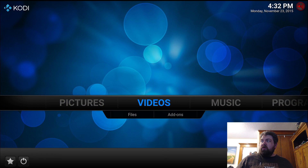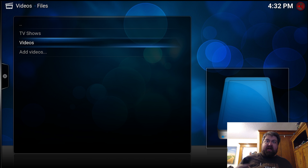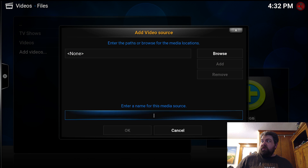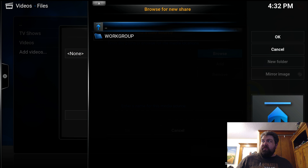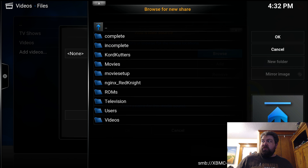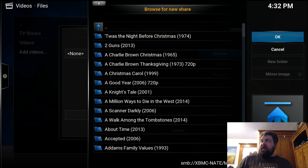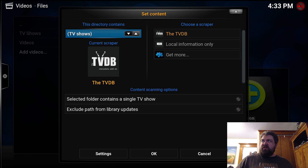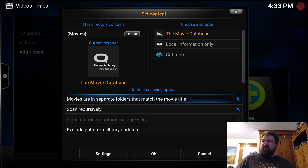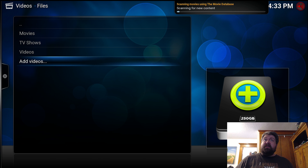OpenELEC already has a few folders set up, but I'm not going to use those. So we'll go to videos. We'll hit browse, visit the Windows network, and let's see what happens. Workgroup — there's my server. Just for speed's sake, we'll add movies. It shows it contains movies and they're in a separate folder. Click okay and refresh. It has begun scanning.